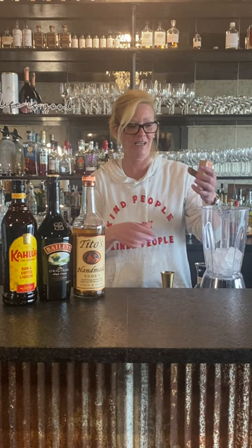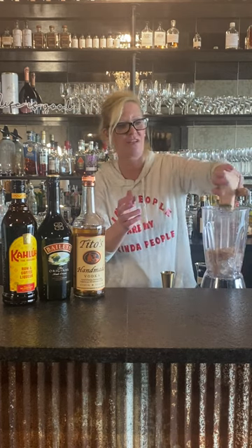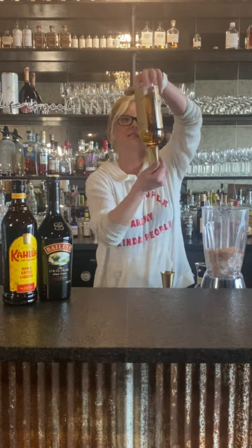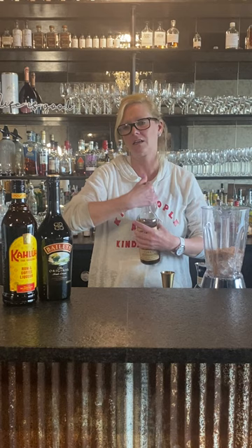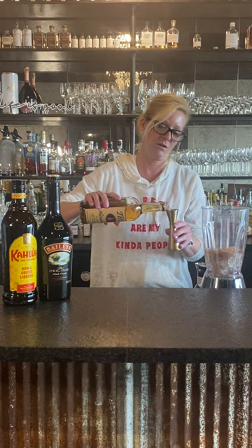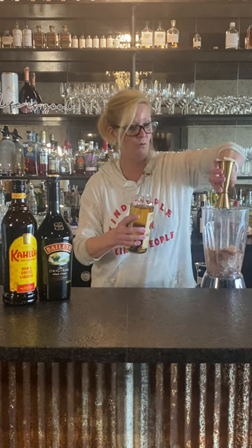I got a little hot cocoa mix, got my blender with ice, and I'm gonna dump that in there. I got Tito's, which if you kind of look at it looks a little bit dark — that's because it's infused with real vanilla. There is no substitute for an all-natural infused vanilla vodka, so I'm gonna do one ounce of the Tito's infused vodka.